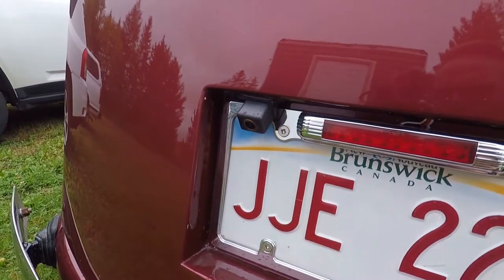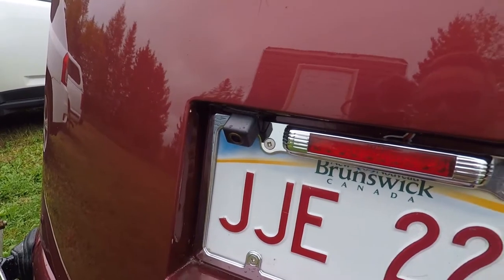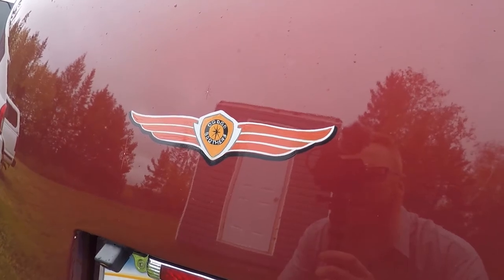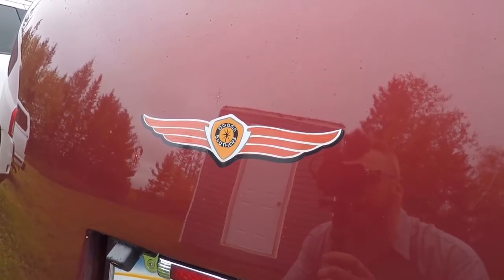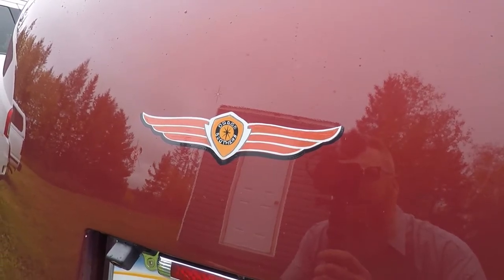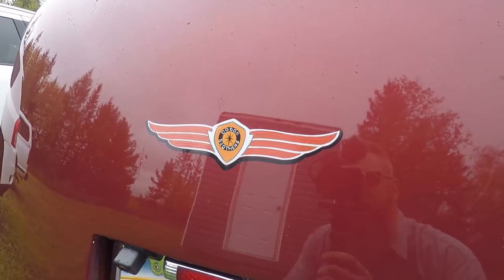So having that rear view camera is a great addition to this little hot rod. There it is, mounted just above the license plate — it kind of blends in, you can hardly see it. We also had some extra pin striping done to resemble the old Dodge Brothers emblem on the back trunk, and I think it looks great. Before we get into the shop, Tim's doing a bunch of grinding on the rocker panels on the new shop truck, but I wanted to show you how far we've gotten so far.